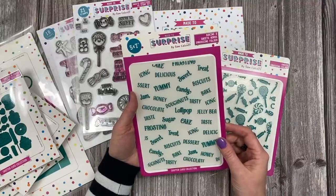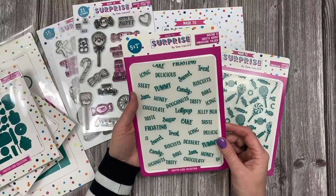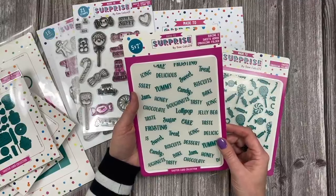You've got donuts, lollipop, sugar, cake, icing, treat, frosting, biscuits, dessert, jam, chocolate, jelly bean, icing — and there are loads more on there. Really, really fun, and that's going to work with lots of different cards as well. So if you're someone that just likes to stamp and you like embossing folders, then you've got that option here.